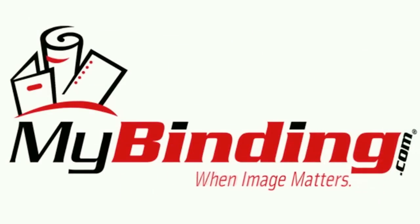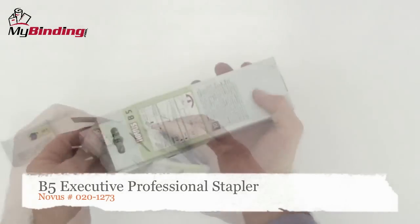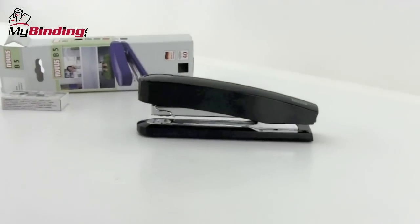Welcome to MindBinding Video. This is a look at the Novus B5, an executive professional stapler. It is just a stapler, but since you're watching this video, you obviously want to know what it is before you buy.